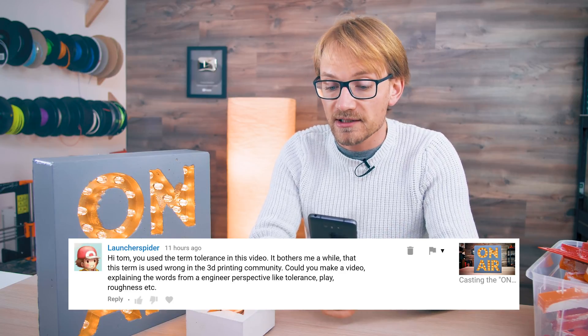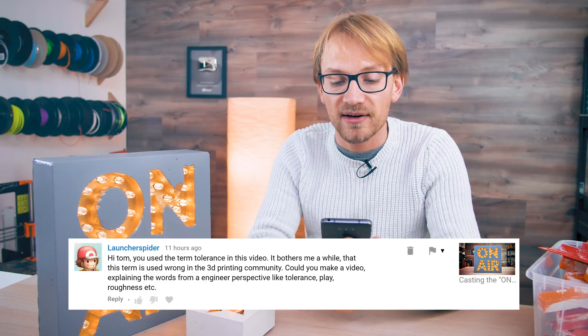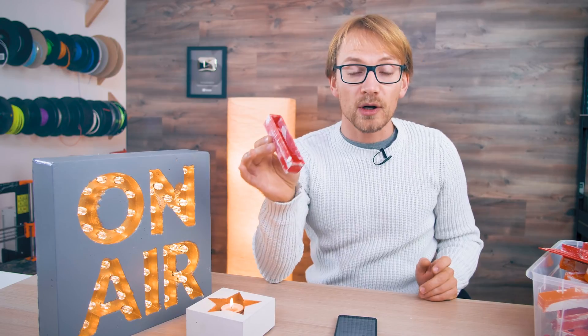LauncherSpider commented: 'Hi Tom, you used the term tolerance in this video — it bothers me that this term is used wrong in the 3D printing community.' And LauncherSpider, you are 100% correct. The word I was actually looking for was clearance — between the flexible part and the PLA part — so these would slide in and out of each other more easily. Tolerance, clearance, interference — all those things are used quite sloppily in the community.